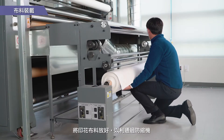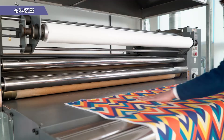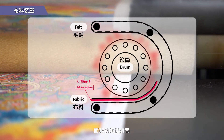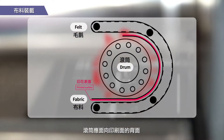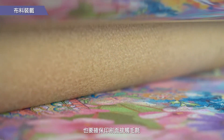Set the printed fabric to feed through the calendar. Mount the fabric so that the printing surface touches the felt part, not the drum of the calendar. The drum should be facing the back of the printing surface. Check to make sure the fabric is straight and that the printing surface is making contact with the felt.